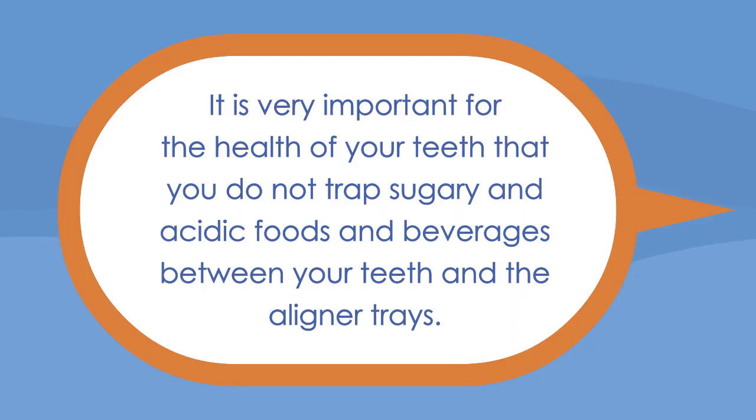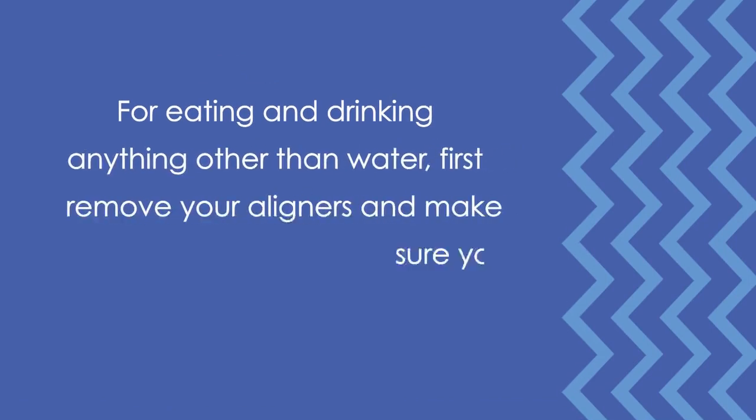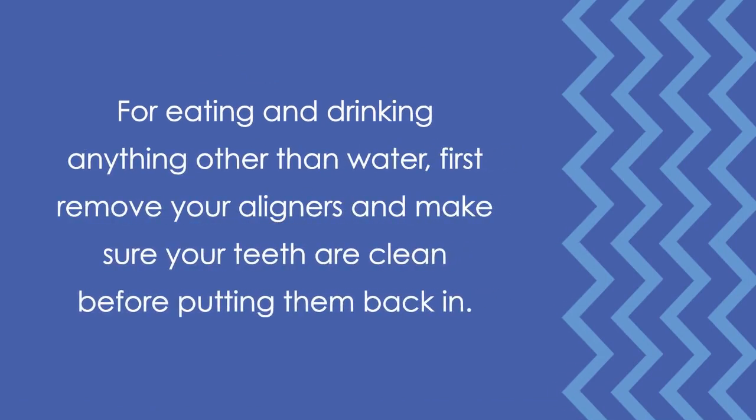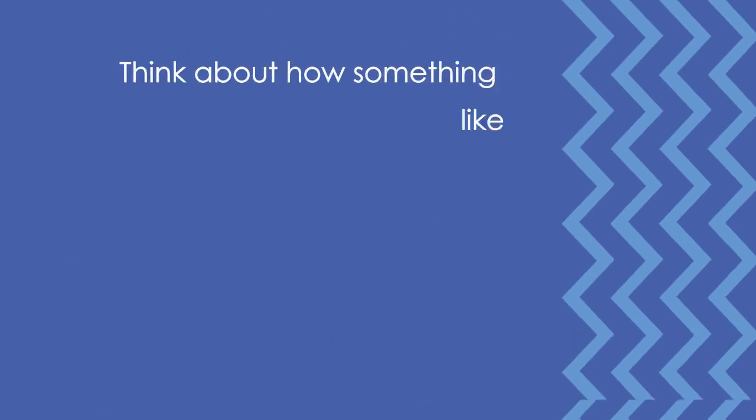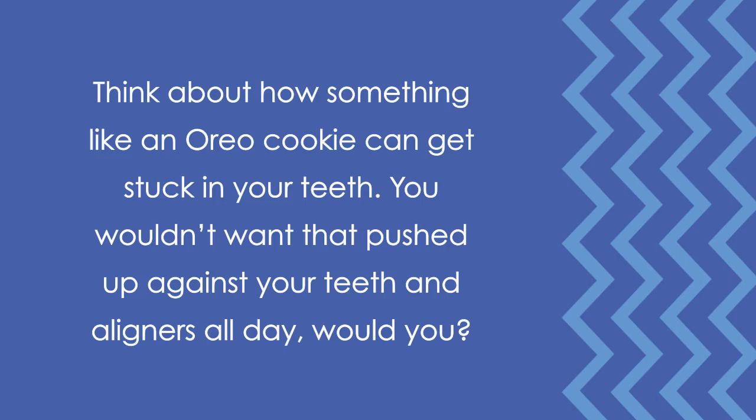It is very important for the health of your teeth that you do not trap sugary and acidic foods and beverages between your teeth and the aligner trays. We recommend only drinking water when your aligners are in. For eating and drinking anything other than water, first remove your aligners and make sure your teeth are clean before putting them back in. Think about how something like an Oreo cookie can get stuck in your teeth — you wouldn't want that pushed up against your teeth in aligners all day, would you?